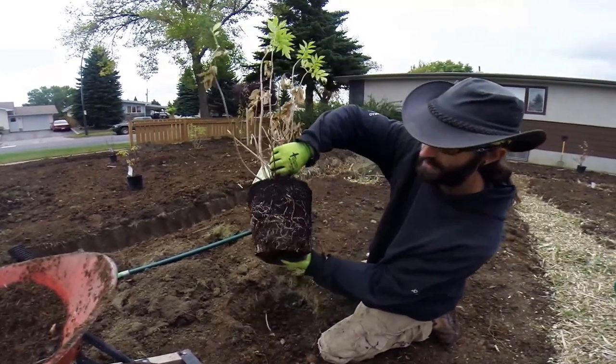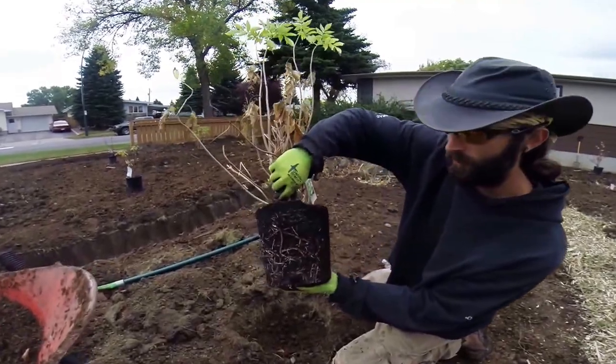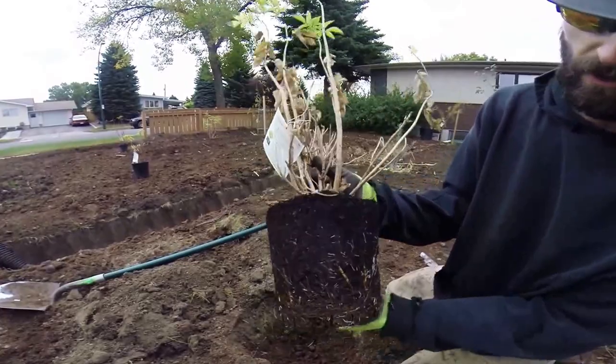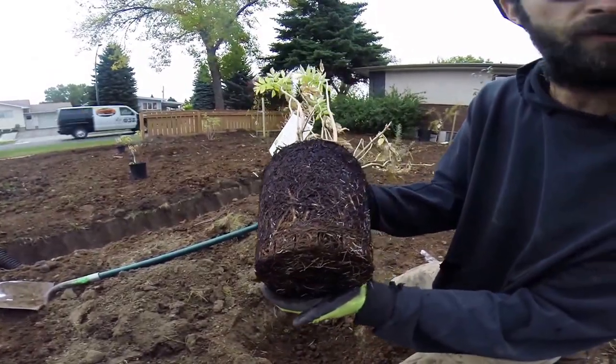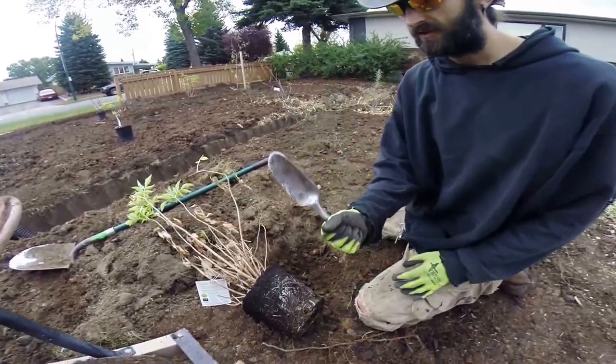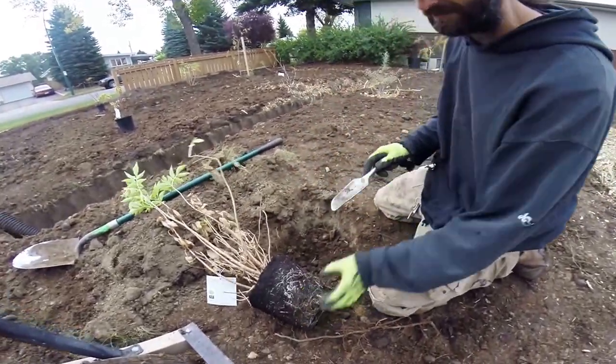As you can see, this plant is what's called root bound. You can really see how the roots are all jammed together. We don't want to just put this in the ground like this.